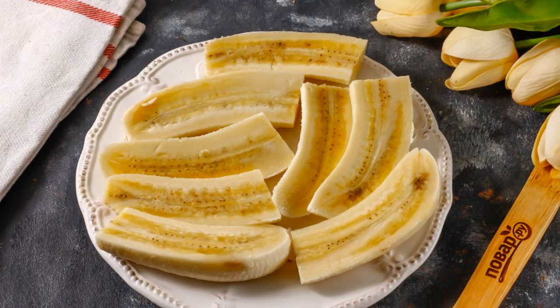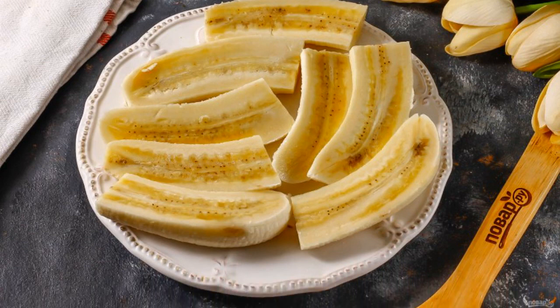Peel the bananas, cut in half, and cut each half into two vertical parts.